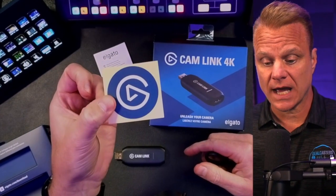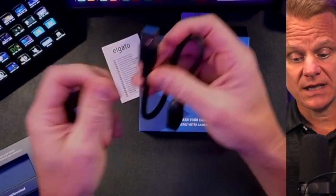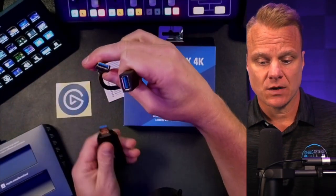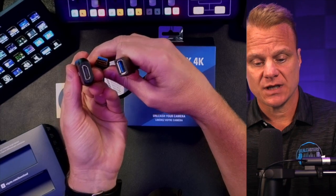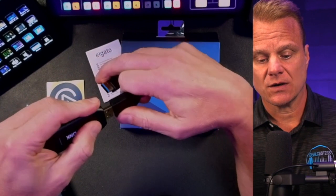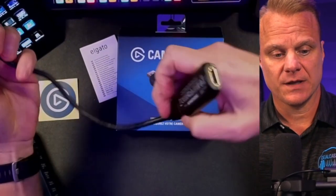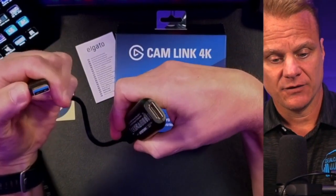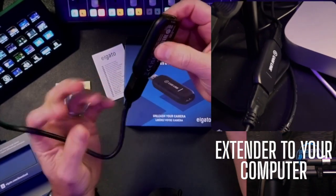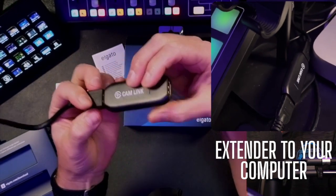You get a really cool sticker from Elgato for your laptop or whatever else, and this is what you're getting in the box. This cable right here is an extension, so you can take your HDMI cable and extend it. It goes in here, and you're able to go into the back of your computer into a USB-A. It's not an HDMI extender, but it's definitely a good quality extension for transferring video from your camera into your computer.